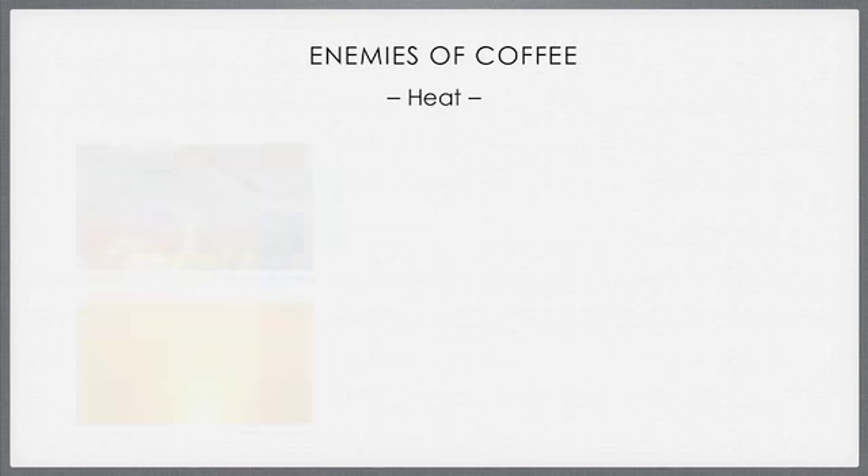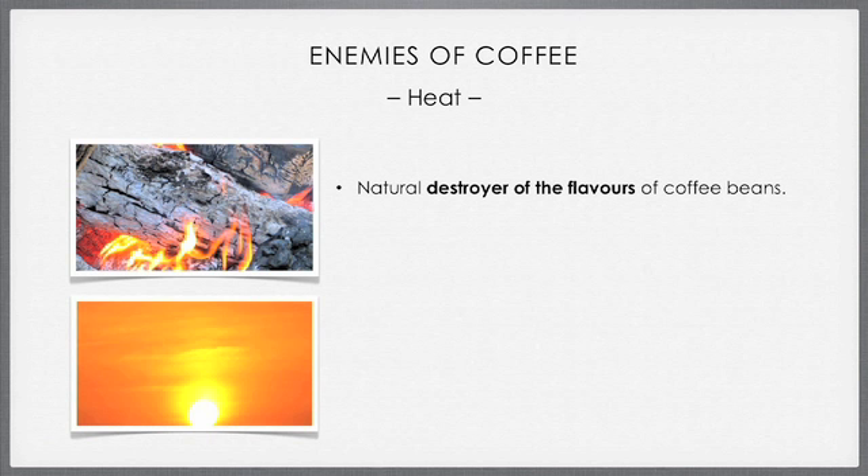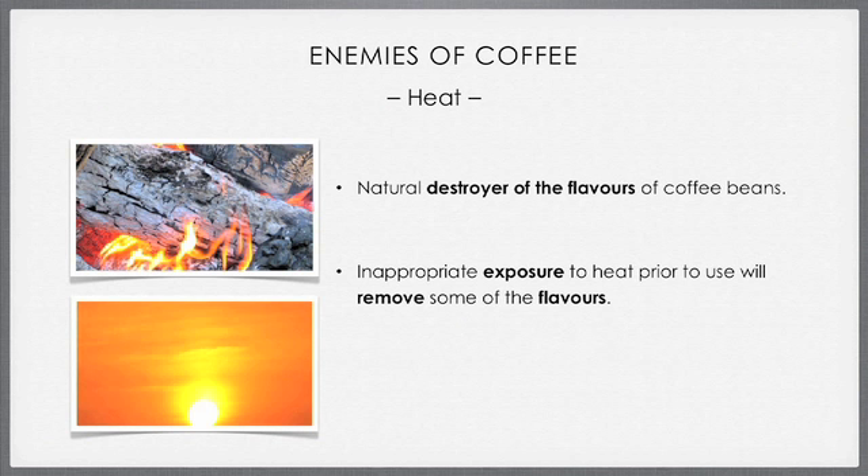Finally, the fourth enemy of coffee is heat. Heat is a natural destroyer of the flavors of coffee beans, except when you're actually preparing your coffee. During the preparation you use a controlled amount of heat for a very specific duration. But if we expose our coffee to inappropriate heat prior to use in the coffee machine, it will remove a lot of the flavors you are looking for and add some undesirable flavors. Remember to keep your beans cool when storing them.